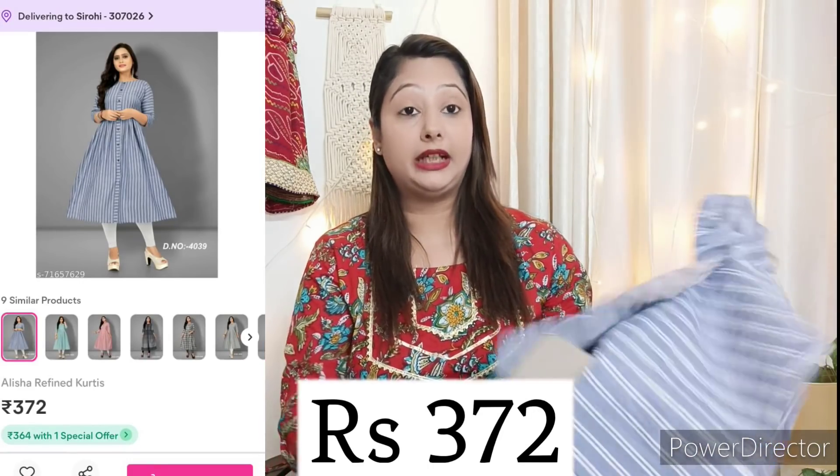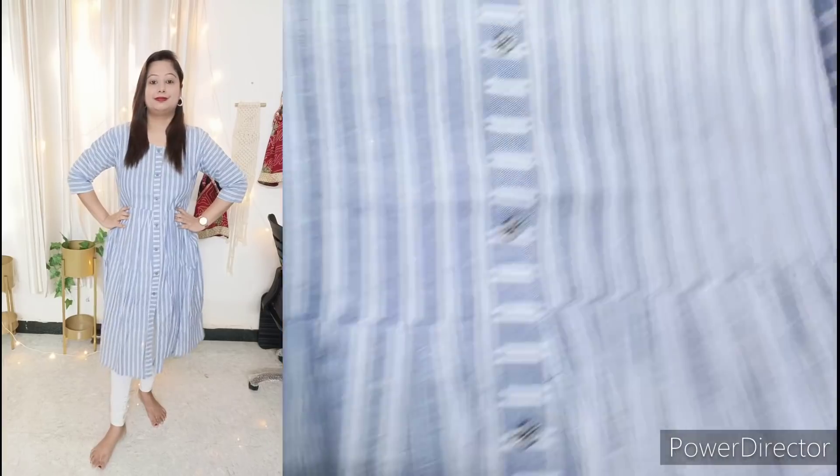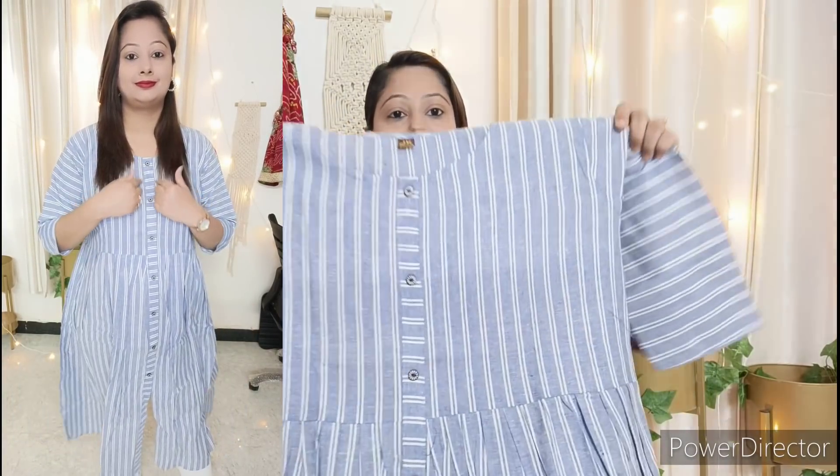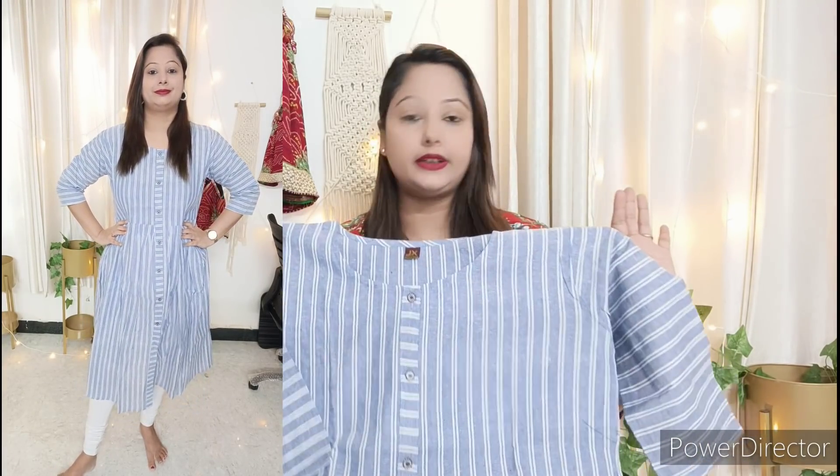The first item is a cotton Anarkali which is very beautiful and great for daily wear. I have received it and it looks very good. If you take it, you will get a perfectly fitting garment.